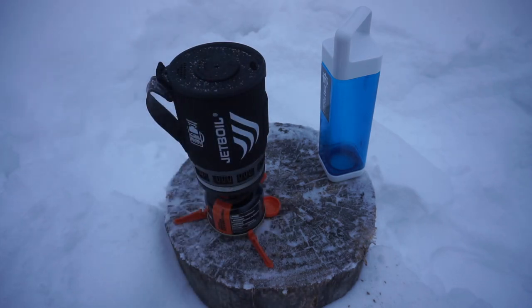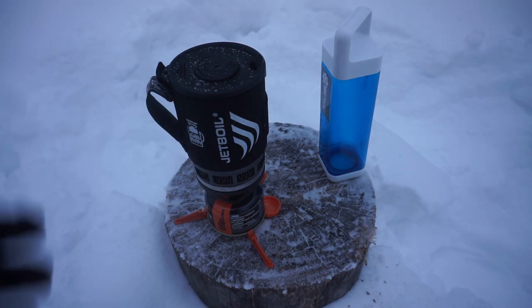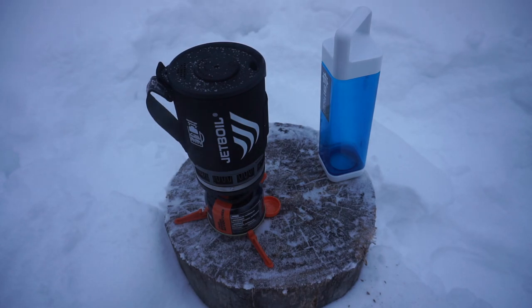That is what I do like about the Jetboil system, and the nice thing as you guys saw from the unpacking is that if you can accommodate this unit, you can accommodate all of what you see here because it is very self-contained.